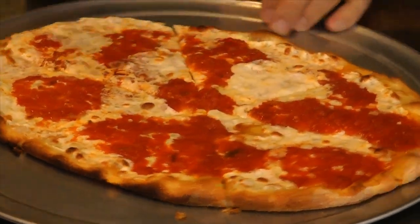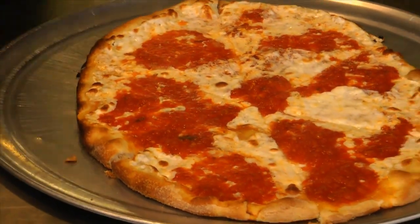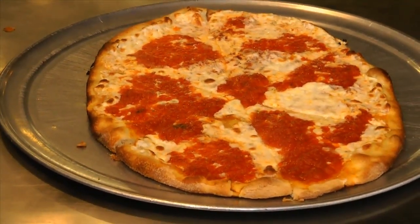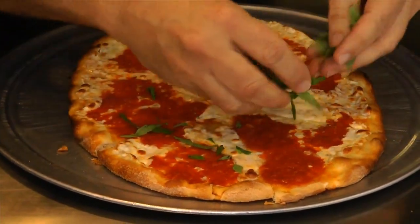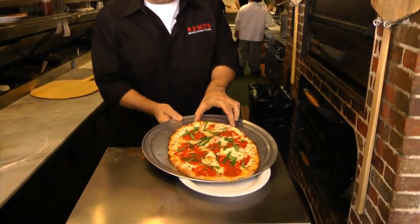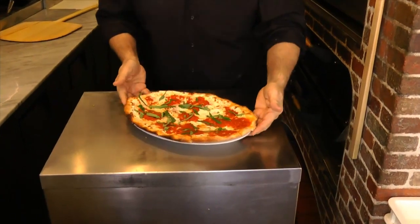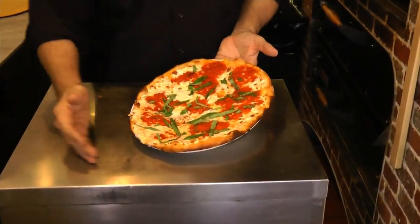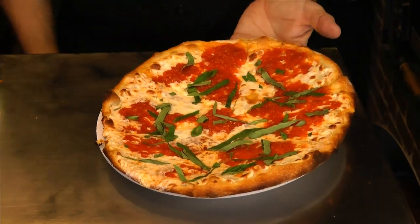Now we're going to add a little bit of fresh basil over it like this, sprinkle a little fresh basil to finish it off. We put it on the plate like that, and this is how you serve it at a table — exactly like that. Come in and try it because it's really very, very good.